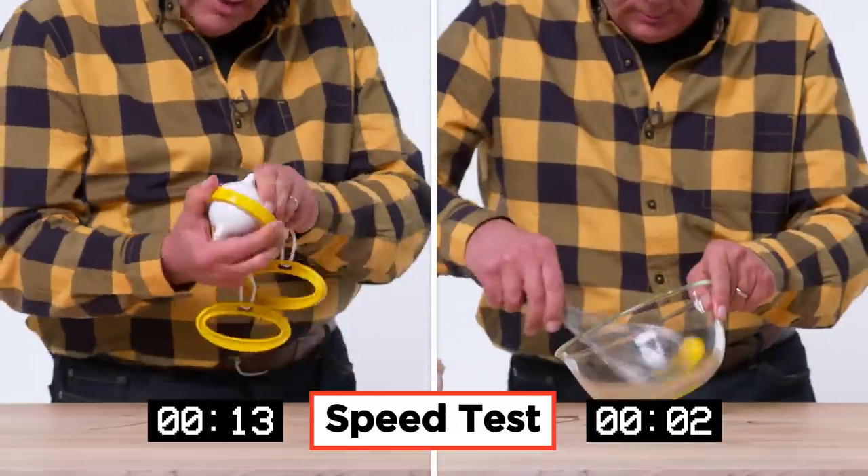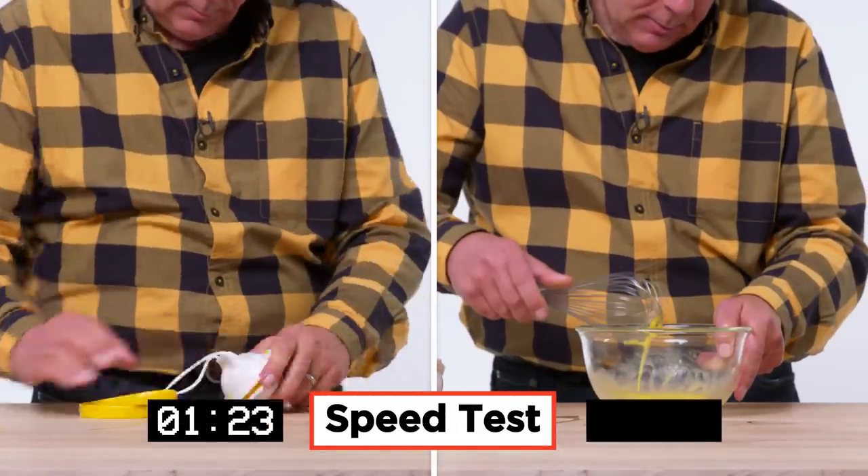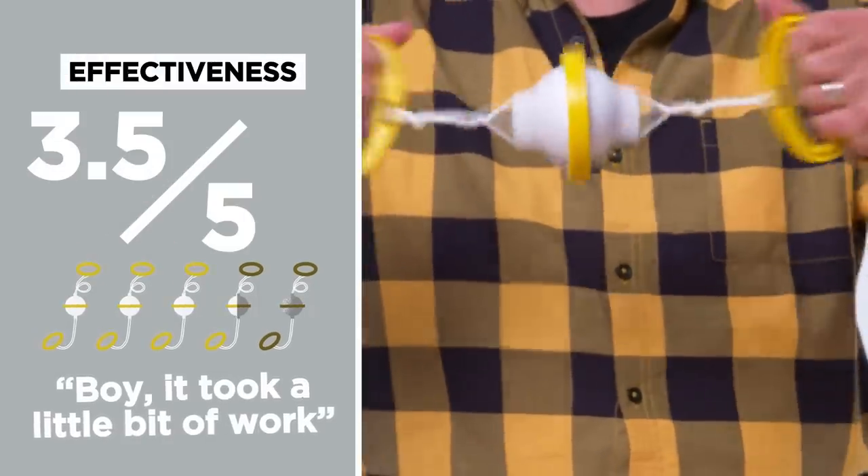Let's assume by chance you don't have a scrambled egg maker. We're going to try it with just using a whisk. In terms of effectiveness on a scale of one to five, I would give it a 3.5.